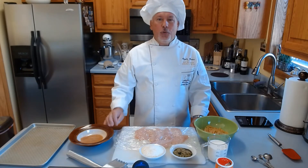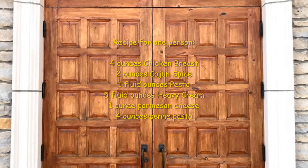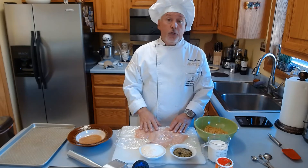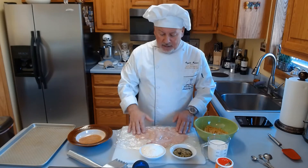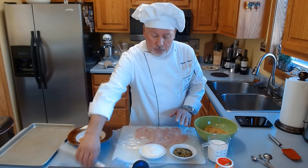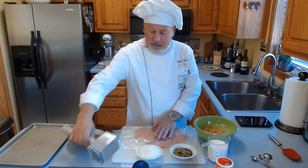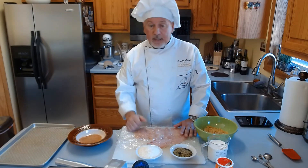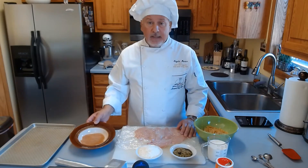Let me show you the ingredients. The ingredients for this dish — it's very easy. You need chicken; you can use chicken breast or chicken fillets. In this case I got a little chicken fillet. And what I'm going to do is pound it a little bit, and then coat the chicken in Cajun.